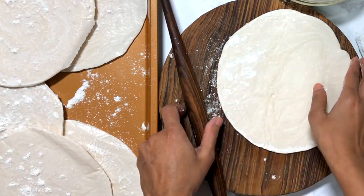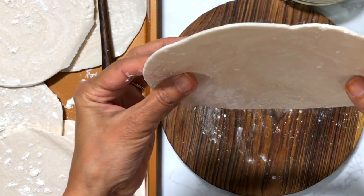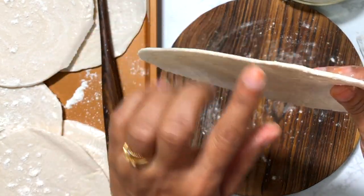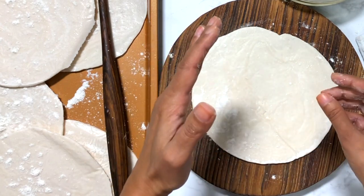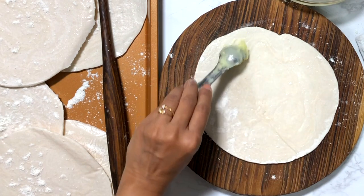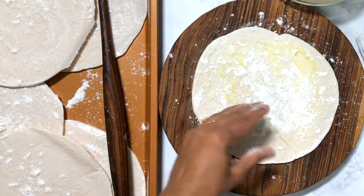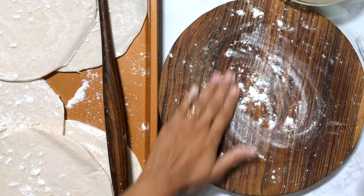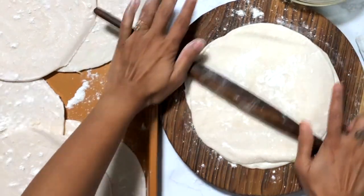Do not thaw them completely, otherwise they become sticky. If you want your puffs to have many layers, you can use two parathas. A single paratha also gives a good amount of thickness, but if you want really flaky puff pastry with lots of layers, take one paratha, apply ghee or butter, sprinkle flour, place another paratha on top, sprinkle a little more flour on the rolling board, and roll to make it bigger.